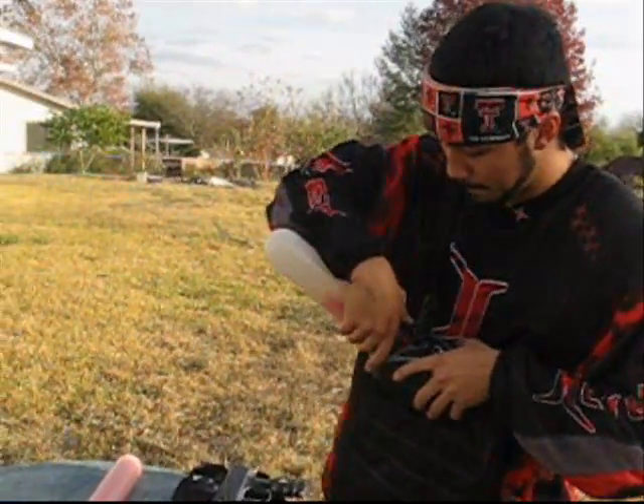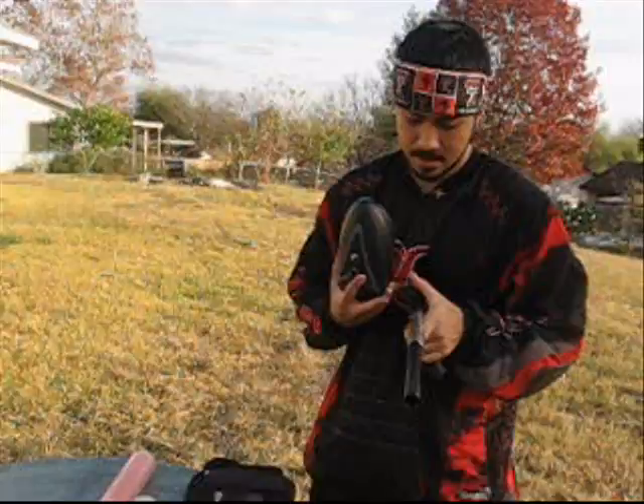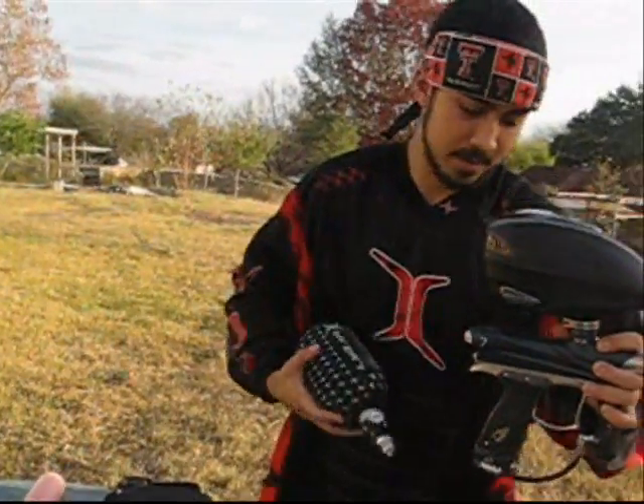So we're going to go ahead and fill it up with paint, slap it on the DM9 and let it rip. One, two, three.